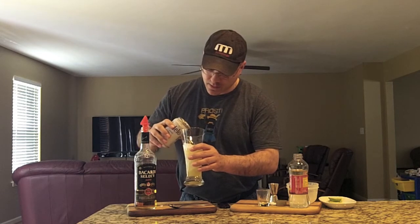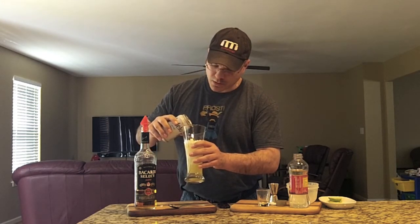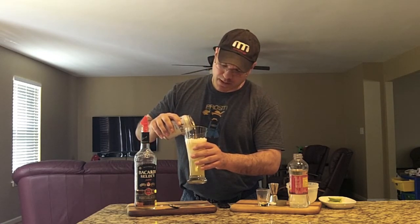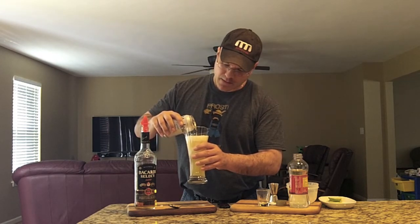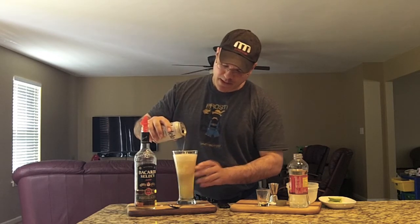We're going to pour the beer in slowly and fill it up — go gentle so we don't get too much head, and you get a good mix of the rum, the beer, the lime, and all that deliciousness. Look at that — top it up with a nice slow fizz.